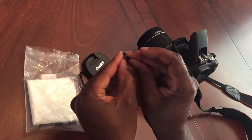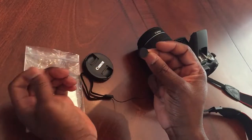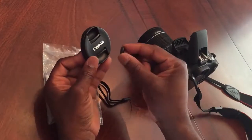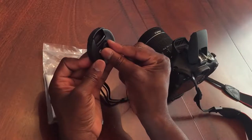The first thing we're going to do is take this white peel out and attach it to where it says Canon. We're going to just press it in there.